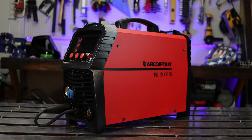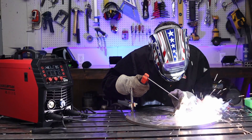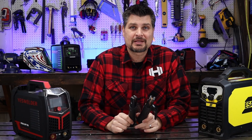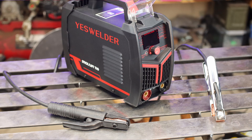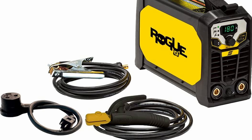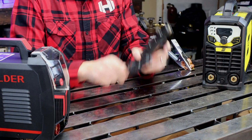I recently tested the Arc Captain MIG 200 and it came with an awesome electrode holder — one of the best I've seen — so it would've been nice to include the nicer one with the dedicated stick welder. At first glance I thought the Yes Welder and ESAB had the same electrode holder, but putting them side by side they're different — the Yes Welder is lighter and not as heavy duty. Still second best, and the ESAB takes the cake with a nice heavy-duty electrode holder. The ESAB comes out on top for both electrode holders and ground clamps.